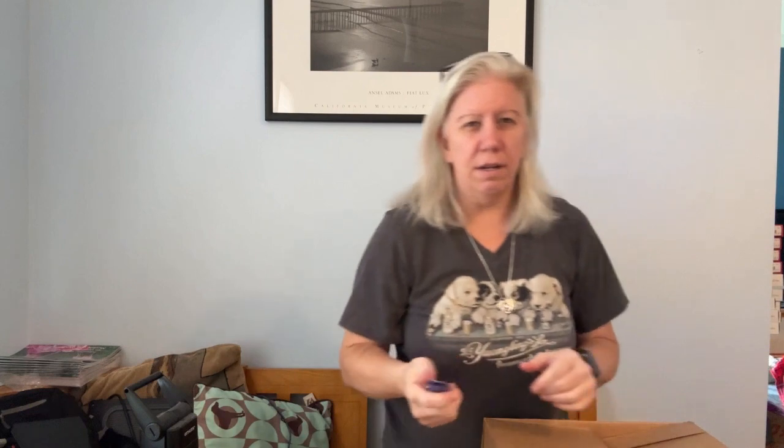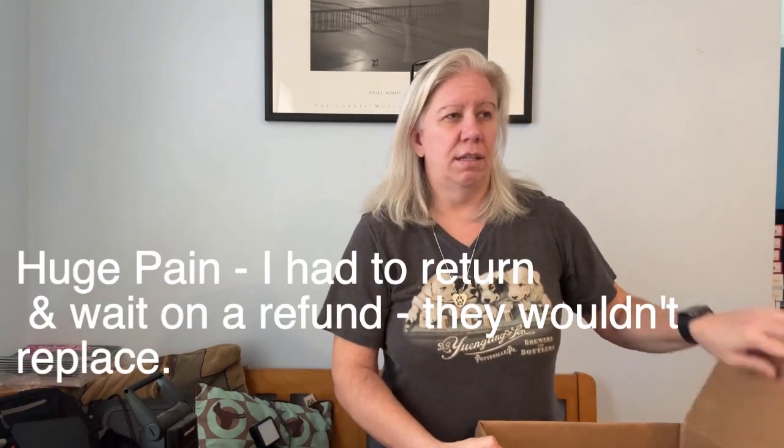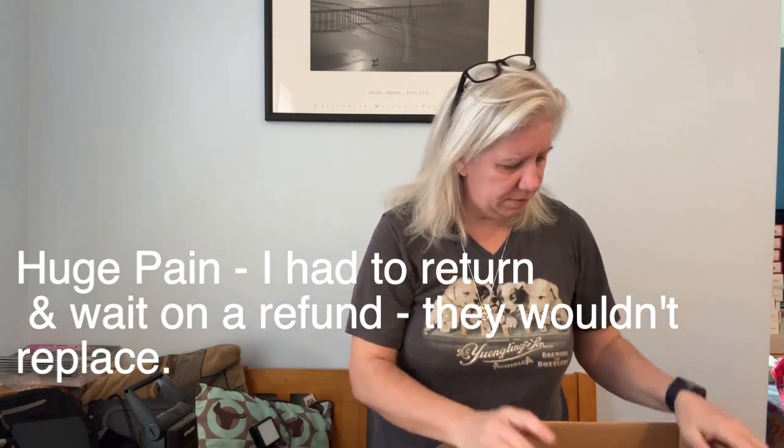I ordered another box with this which I thought was going to be the cost, but they sent me a box of Chaps and Champion, so I'm going to see if I can return that and get it fixed. But all right, this is all just thrown in here willy-nilly. Let's see what we have.